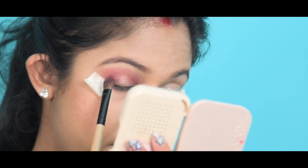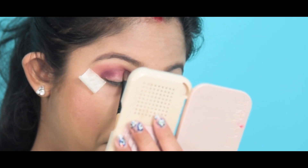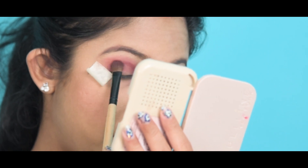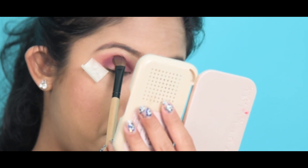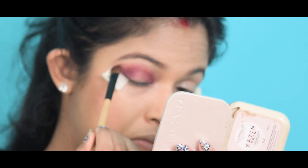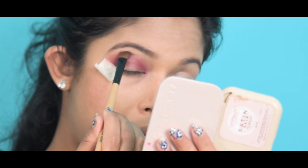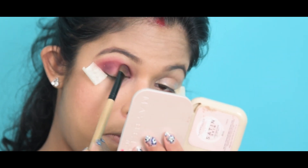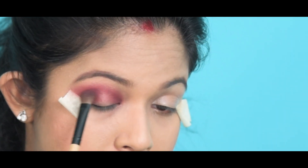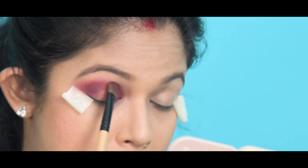I'm going to take a little bit more of the same color and apply it in the same direction, starting from the outer corner and blending it towards my inner corner. I'll repeat this several times because for this look I want a very intense color on my crease line — blending from the outer corner to the inner corner over my crease line.